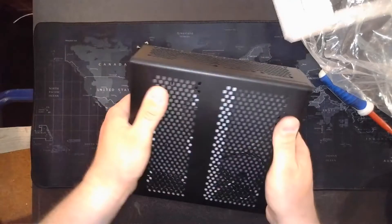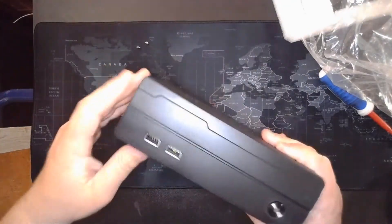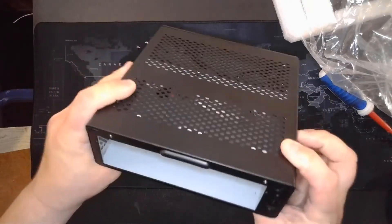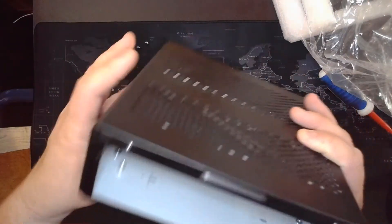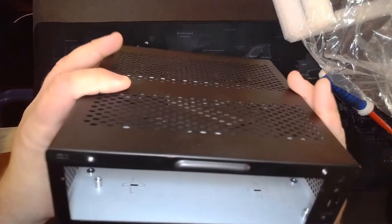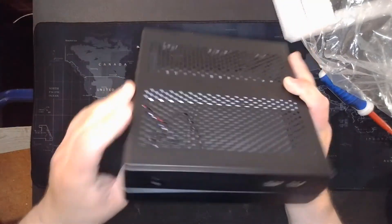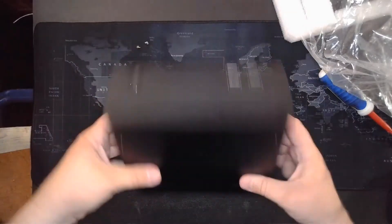Overall, the build quality is actually very nice — it's very sturdy and there is no flex in it at all, so it's built pretty well. Of course it's got your standoffs for your ITX motherboard, but other than that there's really not a whole lot to it. Just wanted to give you an idea of what's in the box before you buy it.